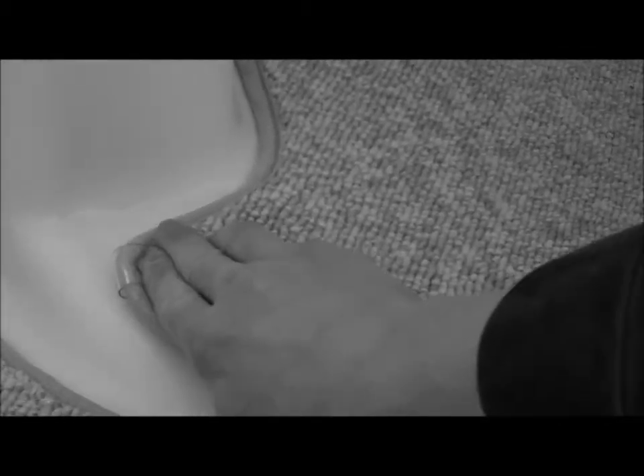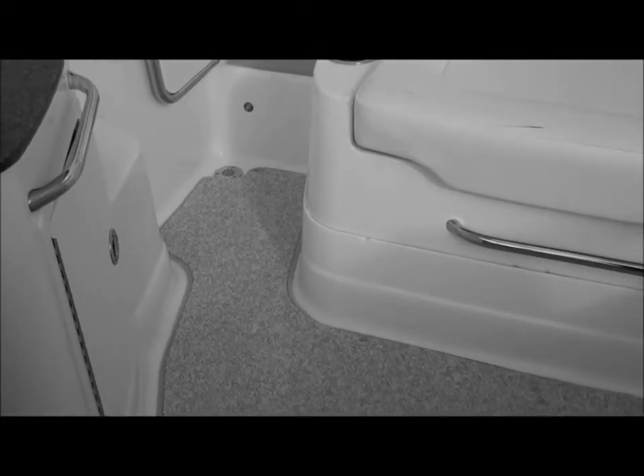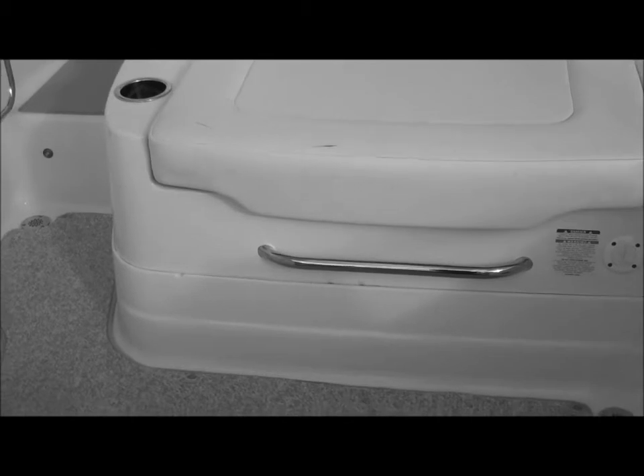Another feature is the snap-in, snap-out carpet. To clean the boat, all you do is pull the carpet out and spray it off with a hose or pressure wash it. The interior of the boat floor you can just take a scrub brush to — works out really easy.